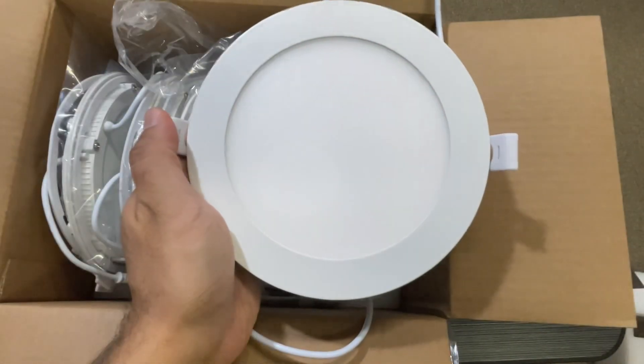I'll show how these look after installation. They are pretty thin and bright. I chose the daylight white, the 5000K, and you can dim them as well.